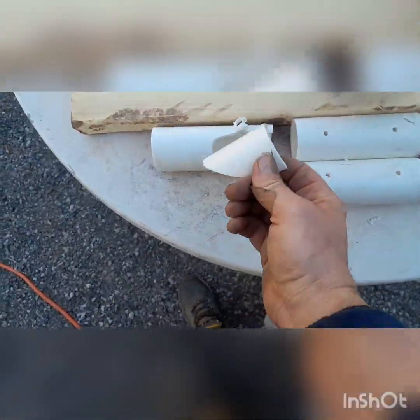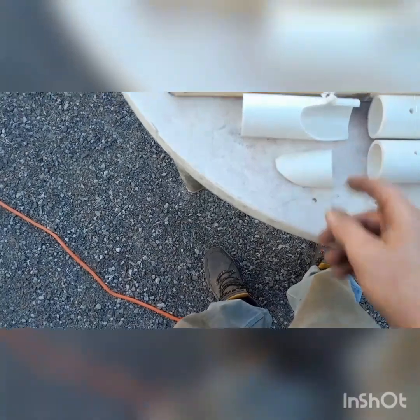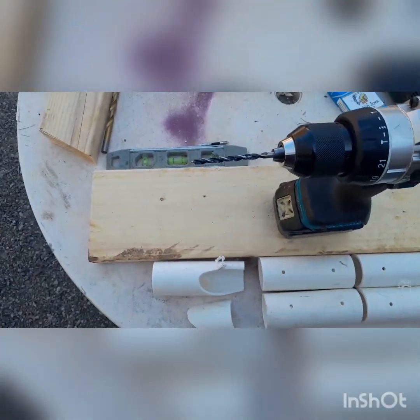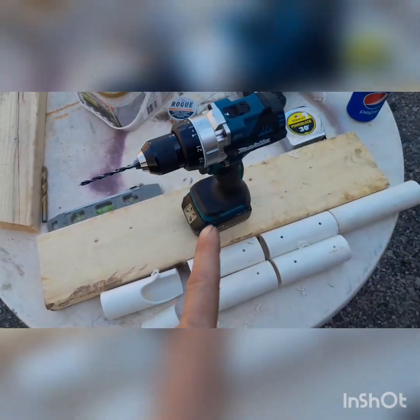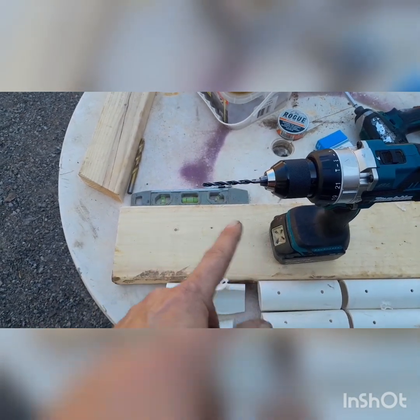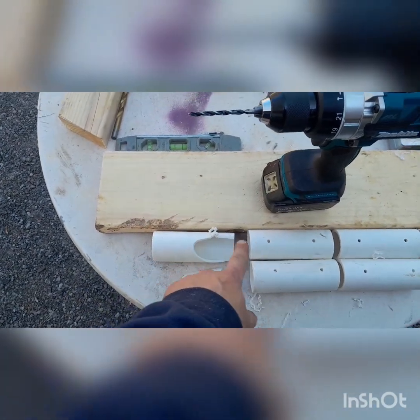Another thing about PVC is you don't want to drill through it too fast, or else you're going to shatter it. I tried using a big bit right away and it just smashed it. So I'm starting off with a smaller blade and working my way up — not just plowing right through it. Start with a small hole and go bigger until it's big enough for your screw head to get through.